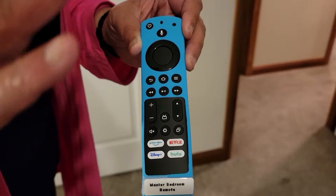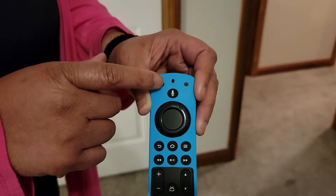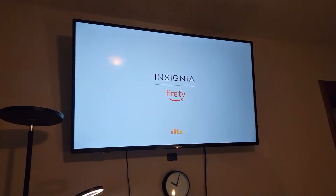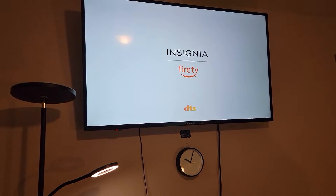I want to show you how to turn on the TV. First, you just push this button right here and the TV is going to come on. Once the TV gets to the main screen,